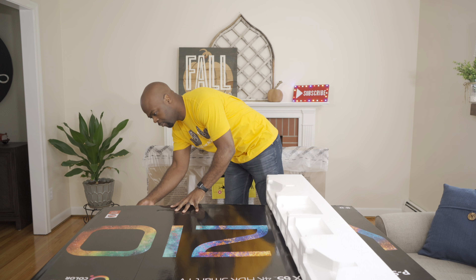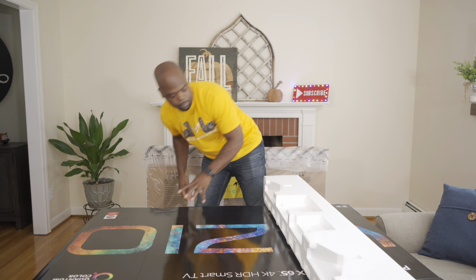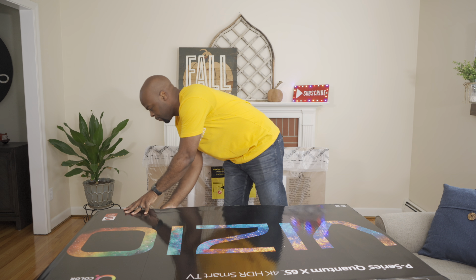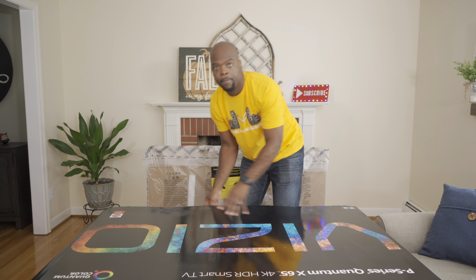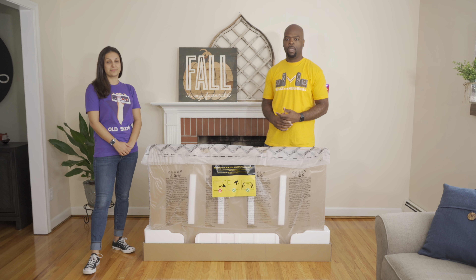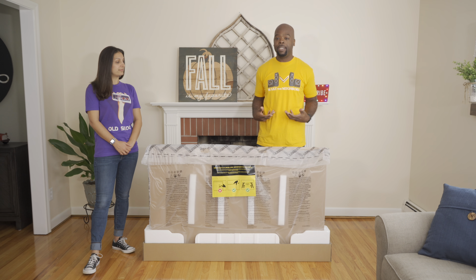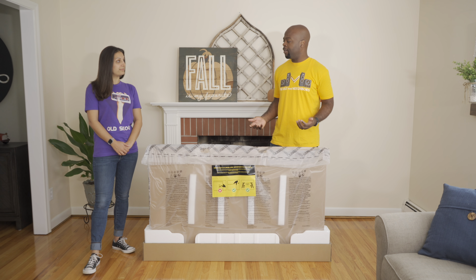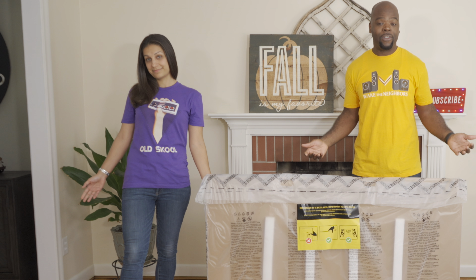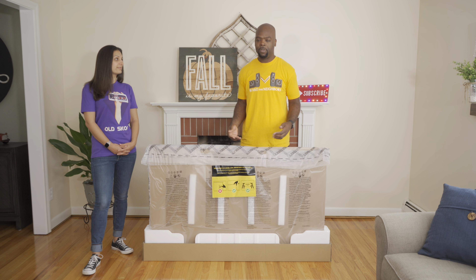If you've seen any of my other unboxing videos, you'll know that if you want a flat surface to put the TV on, you can use the box the TV came in and use the styrofoam as supports. Place them in there strategically so you have a firm flat surface. To get the TV out of the box you'll need assistance — I, as always, have the help of my lovely assistant. I like this shirt by the way; if you like it too, you can check out the merch store.